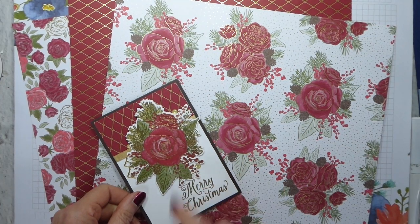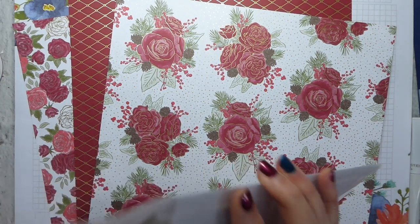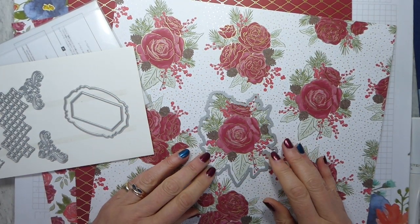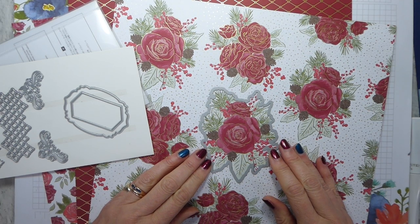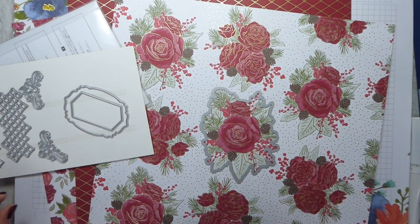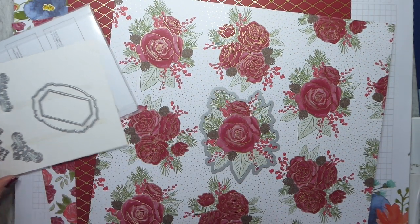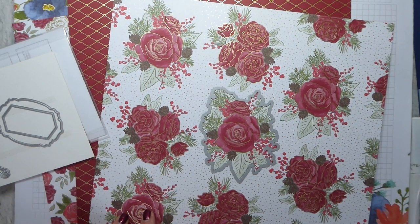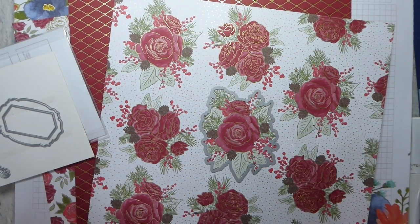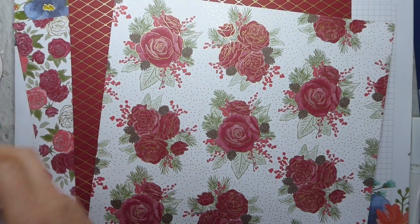I think it is a smaller version of the stamp, but let me just check — the easiest way to find out is to try the die round it. You could die cut it! You can die cut that image. You've got one, two, three, four images on one sheet that you can die cut. So that would save so much time — like that idea a lot.